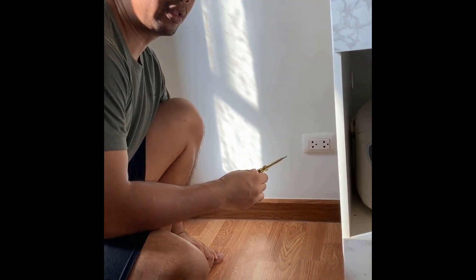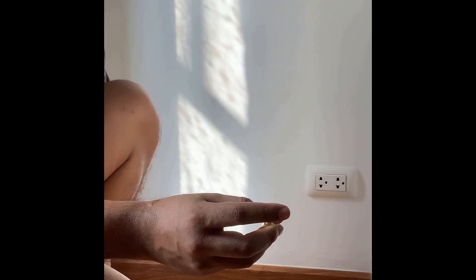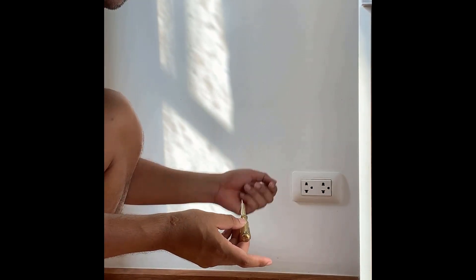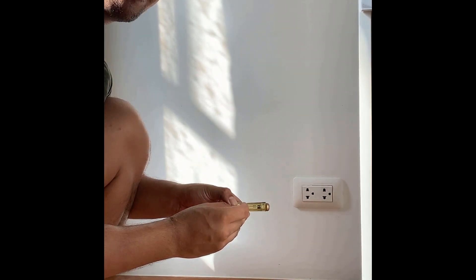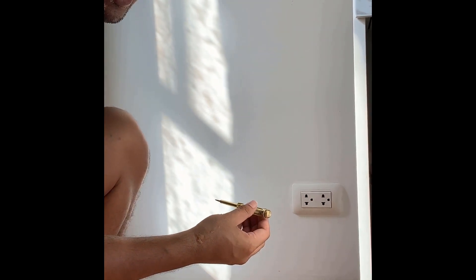What I'm going to do is test using this voltage tester. To operate this, you want to place one finger — maybe your thumb or your index — on the metal cap, and then stick the metal tip into one of the socket holes. Sometimes you have to push hard because there is a guard inside that prevents kids from poking in. If you don't tap on the metal cap, it won't work. When the LED lights up, that means the wire you're touching is a live wire.